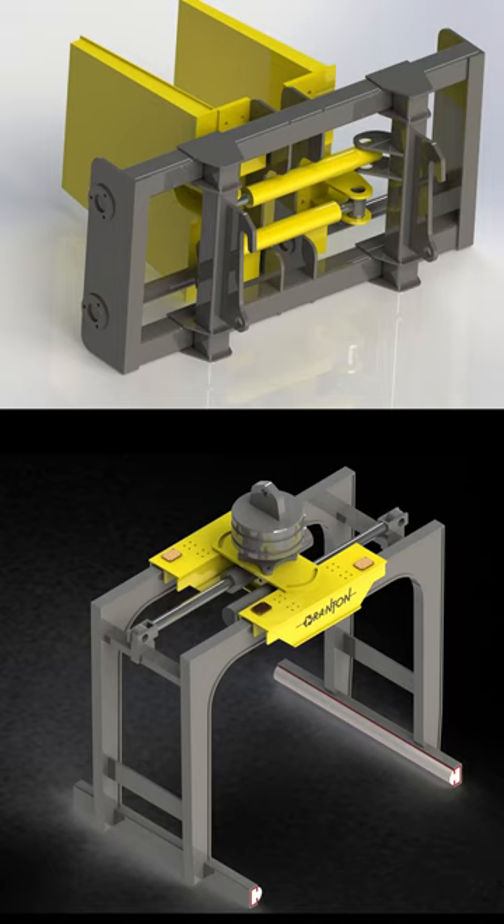If you don't know how to arrange it, you can do a roller coaster. Thank you.